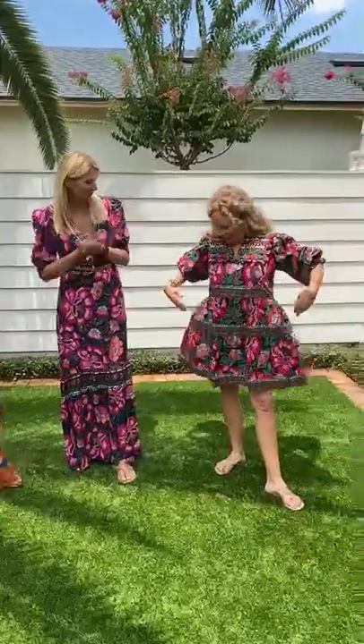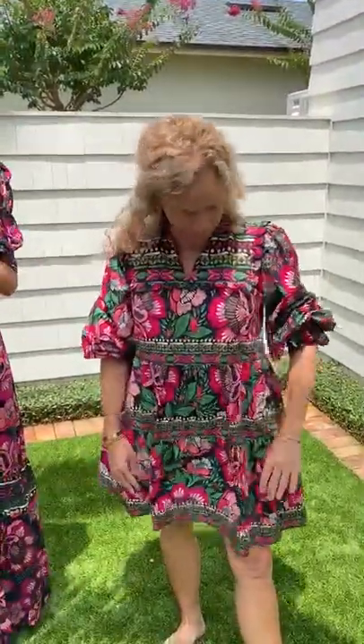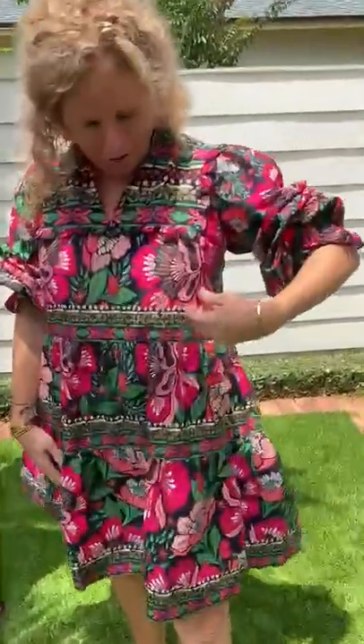Happy Saturday everyone! We've got some new Farm Rio three styles to kick off our fall collection — we will have more coming in, but we wanted to show you the first arrival. Mine is the Flower Garden Mini. It is full of bright colors, can be worn long sleeve or as a short sleeve, it's got pockets, it's made of cotton, and it's got a cute little scallop right here.